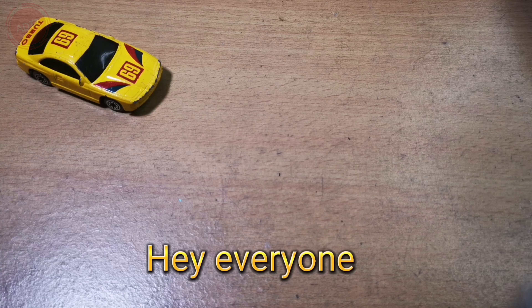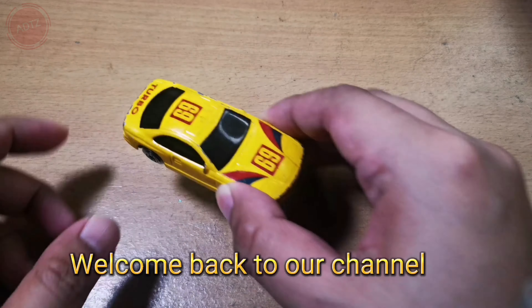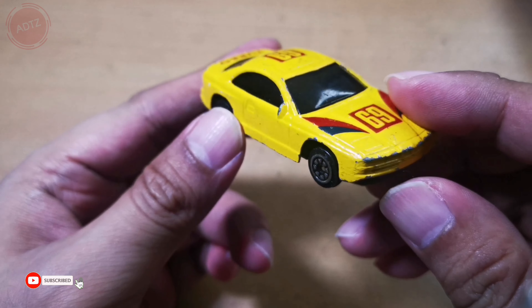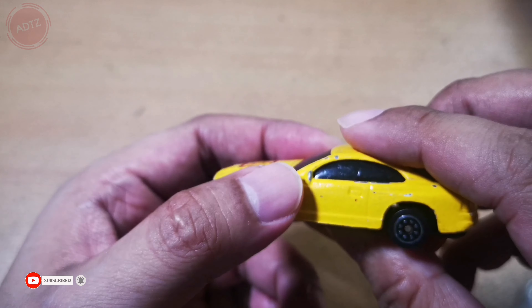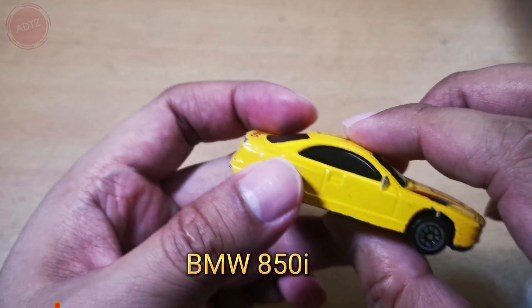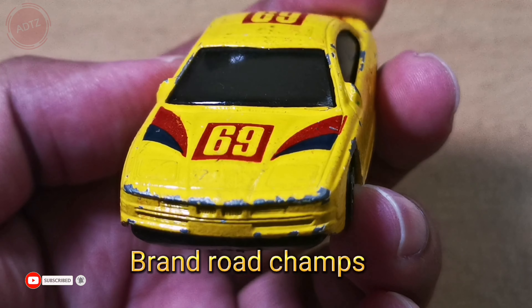Hey everyone! Welcome back to our channel. Today's review is the BMW 850i by Brand Rogue Champs.